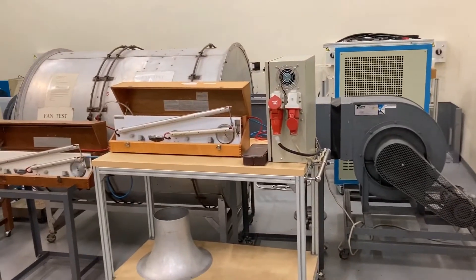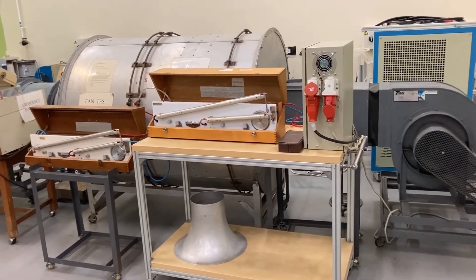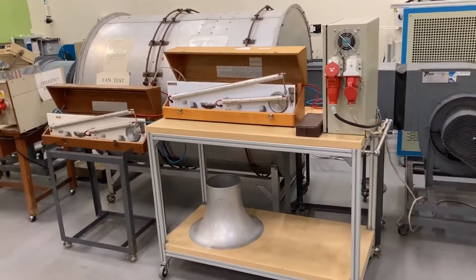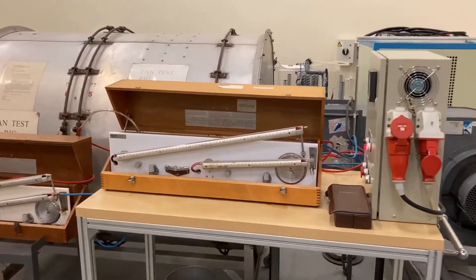This is experiment number 820, investigation of the characteristics of fans. The main aim of this experiment is to investigate the performance of centrifugal fans at various speeds.